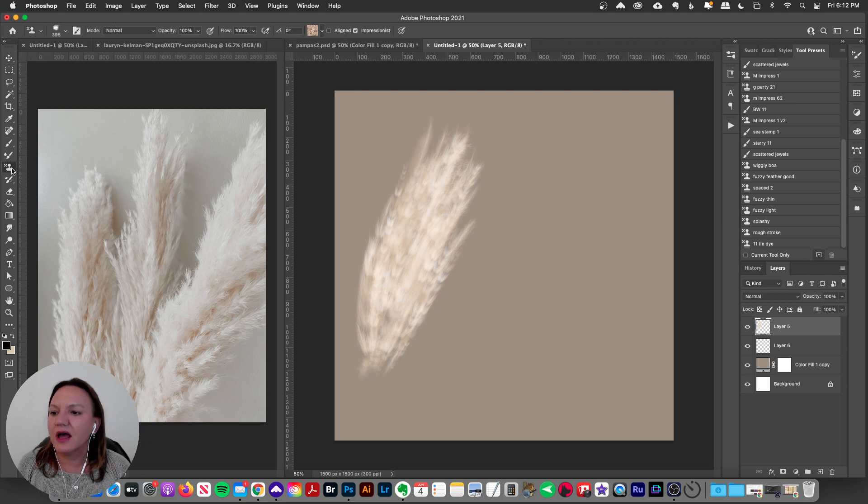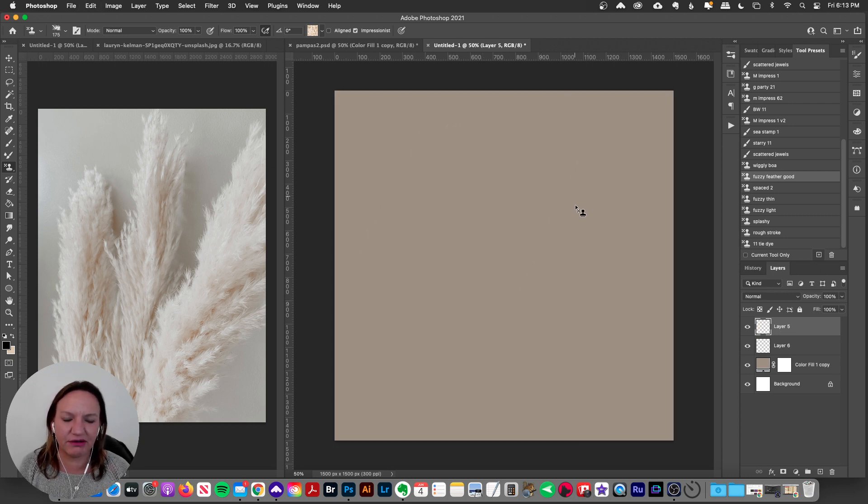We're using my color blending brush technique, so I'm grabbing my pattern stamp tool. I have these saved as tool presets for easy reference. When you load them up as a Patreon member, it'll give you an option to load them into your brush panel. Let me find the one I started with — oh yeah, this fuzzy feathery brush. That's a pretty good one.